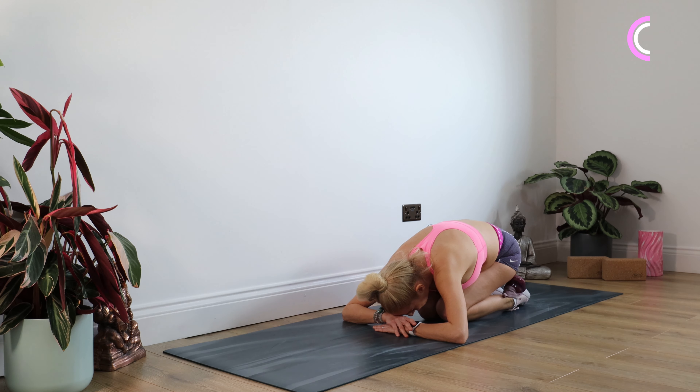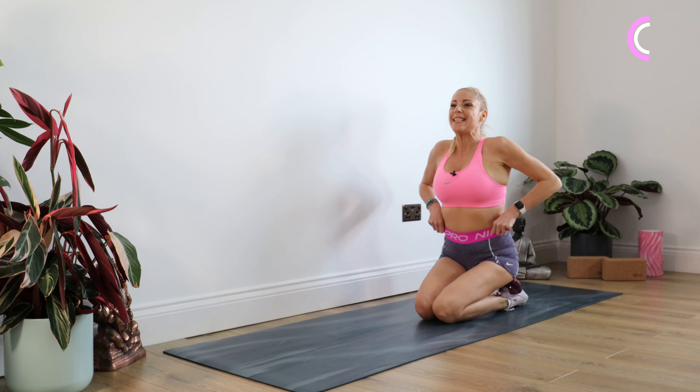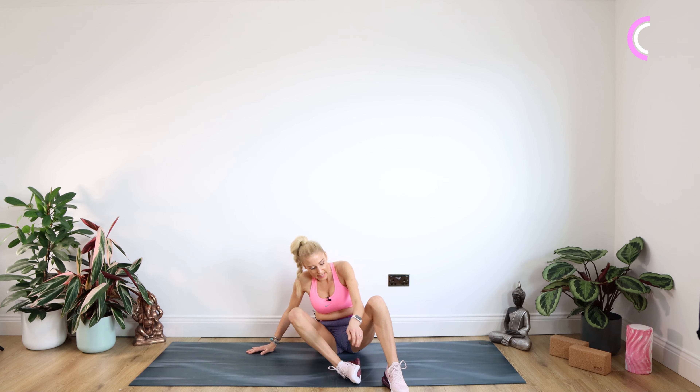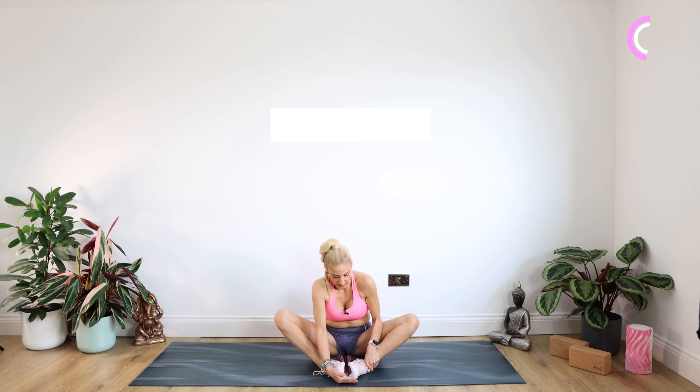Okay, nice and slowly we're just uncurling, up we come. Once you're up to seated, give those shoulders a lovely roll back and down. So we're working the legs a little bit more — coming to seated and just taking the soles of the feet together, cobbler's pose in yoga.